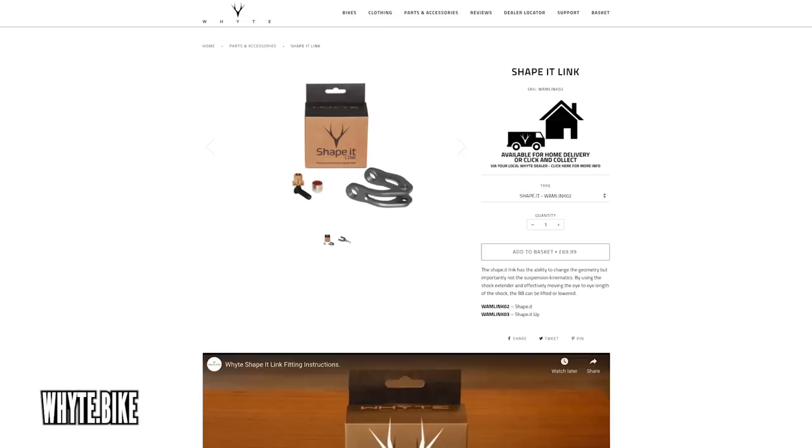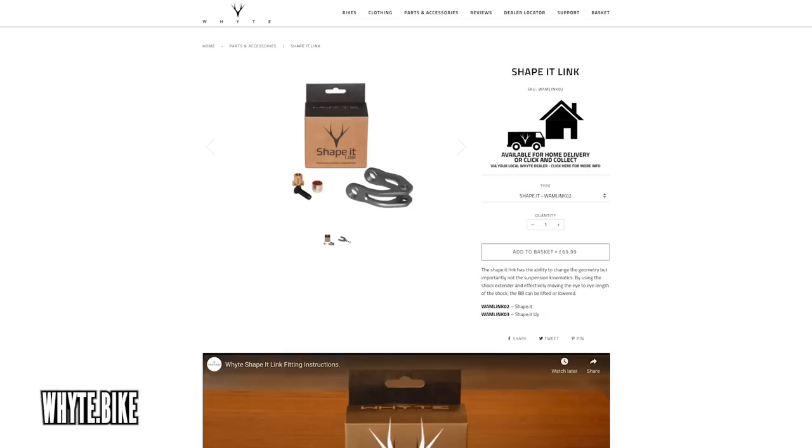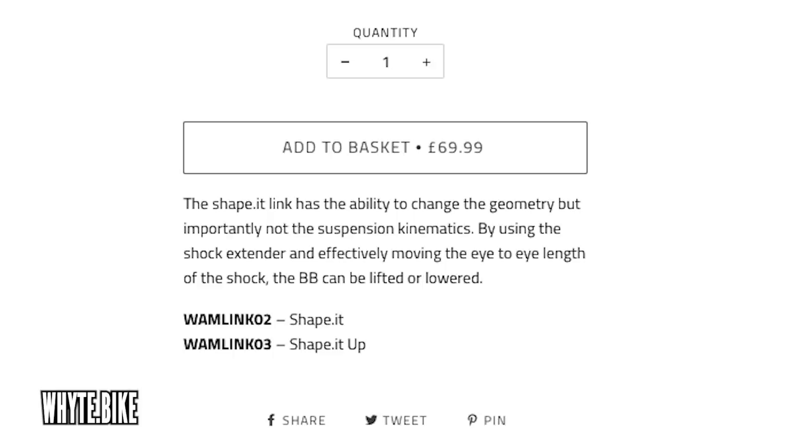All those items you love talking about! I think kicking it off, we've got this great linkage kit coming in from WhiteBike, so this is an OE part. Normally we see this sort of thing as an aftermarket bolt-on option, but this is coming straight out of White. It seems that there's two linkages — there's a Shape-It link and there's a Shape-It Up link.